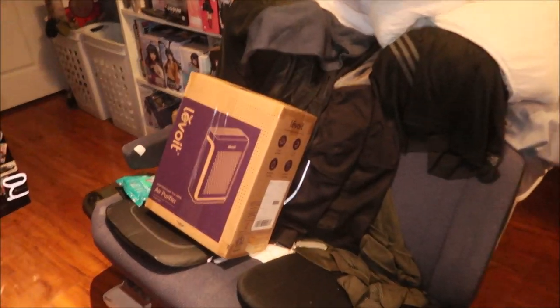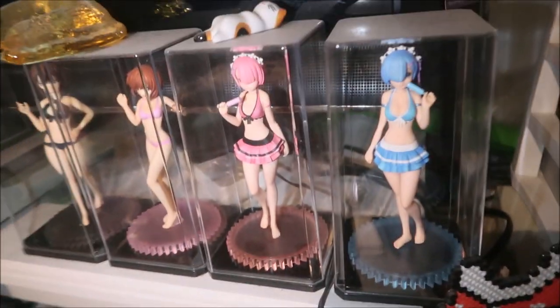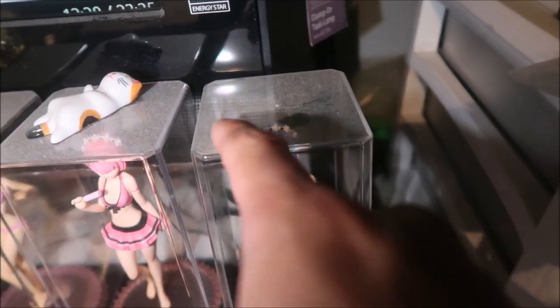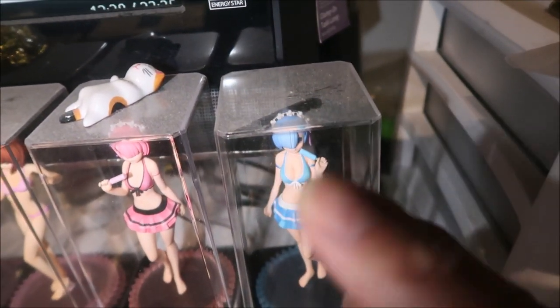Even my figures in the display cases — the figures themselves have no dust, but on top of them there's plenty of dust. Hazemega is gonna go on a dust-cleaning fest pretty soon.